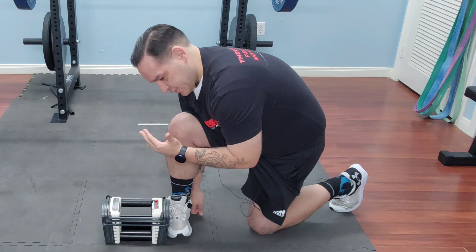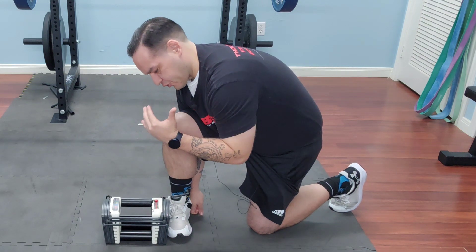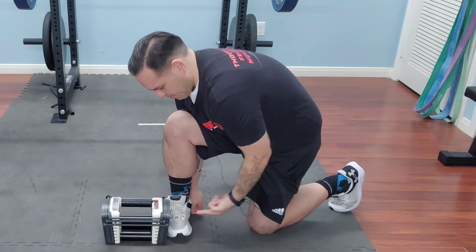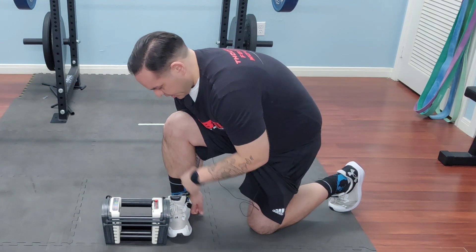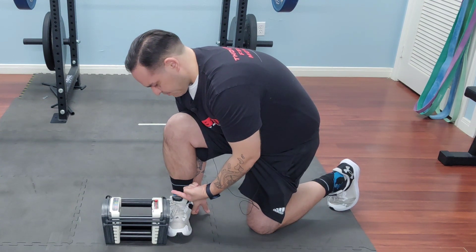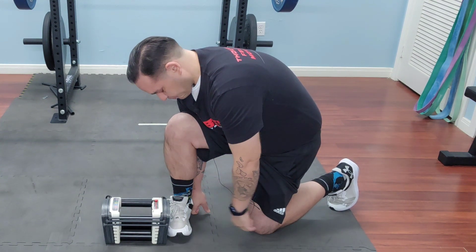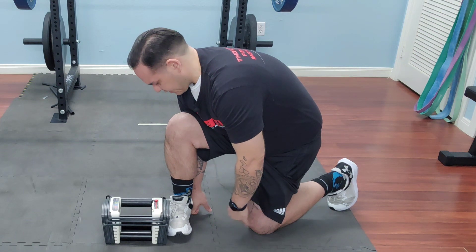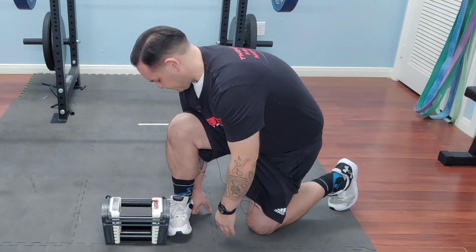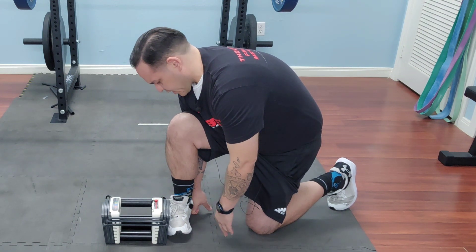When I'm ready to initiate my contraction, I'm going to start to ramp up in graded fashion and push into the block. I'm blocking my heel so it stays in place and I'm pushing the outside of my foot into the block — 20 percent, 40 percent, 60 percent, 80 percent, whatever you can tolerate.